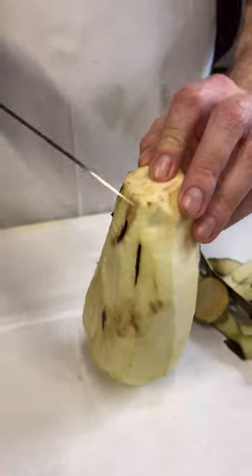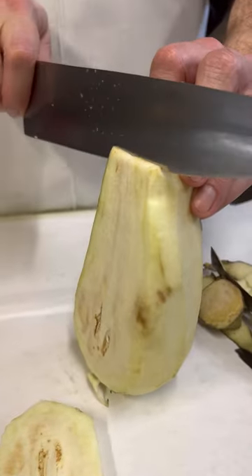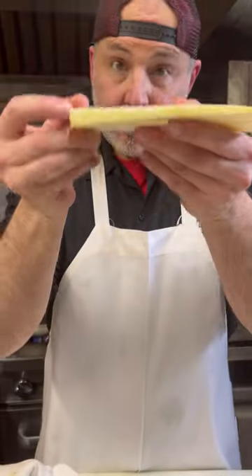Now we're going to slice it the long way, just like this. Try to keep a steady hand and just go down straight. Nobody's judging you here in the kitchen. How do you like that? Perfect.